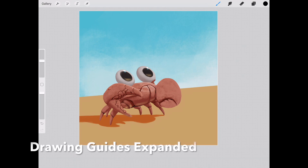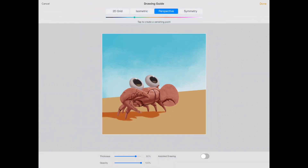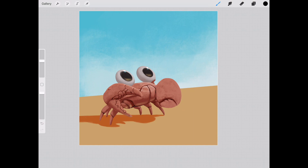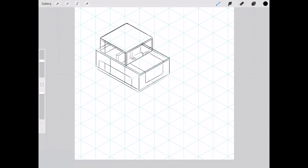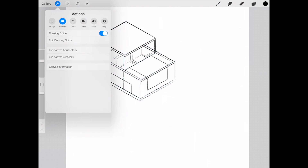Now the next really cool addition — and this is probably my favorite one of the update — is if you go under Canvas and enable Drawing Guides. Previously this is where the perspective tool was added, but along the top you can see you have the 2D grid option, Isometric, and Symmetry. Isometric is a really cool way to create assets for a game, a board game, or even a children's book. Here we have the Isometric tool enabled, and as you can see I used the guides to create a very boxy car. Let's go ahead and disable them for a second.